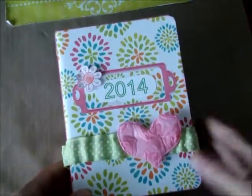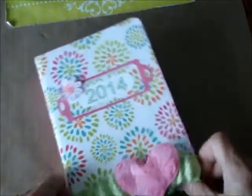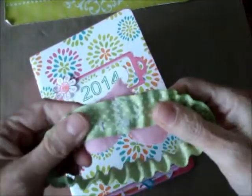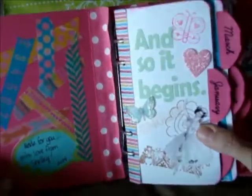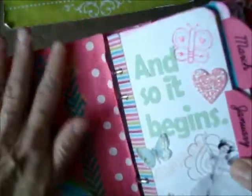As you can see, pink and green are the predominant colors. I made this elastic band to put around it to keep it shut. This is my planner. This is the front and I put a little note there. I used a lot of washi tape, which I never used before and I really really like it. This is ribbon right here.